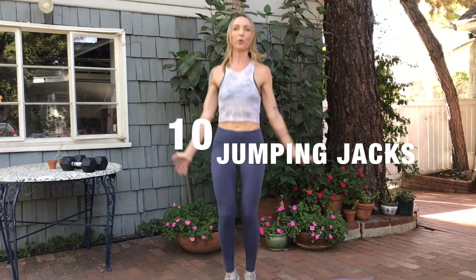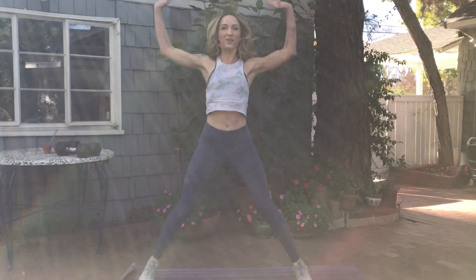Moving on to 10 jumping jacks, arms stretched all the way above your head, jumping out as wide as you can with every rep.